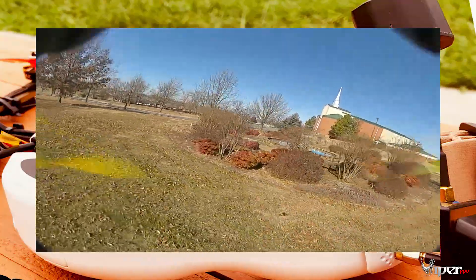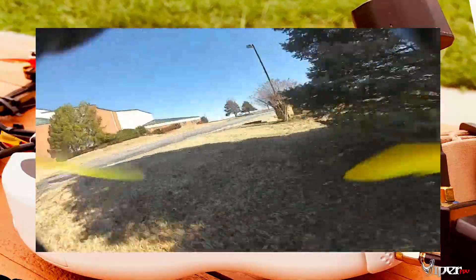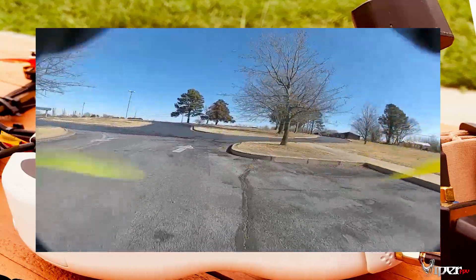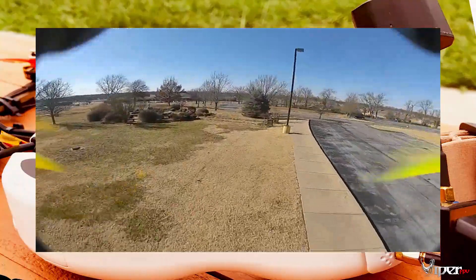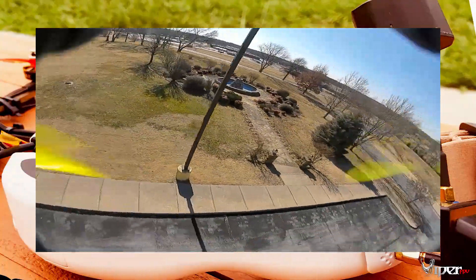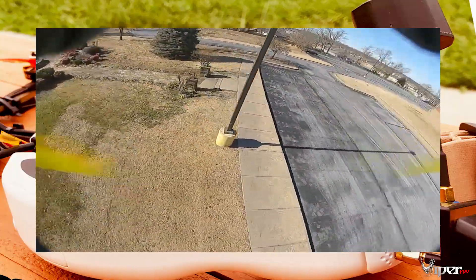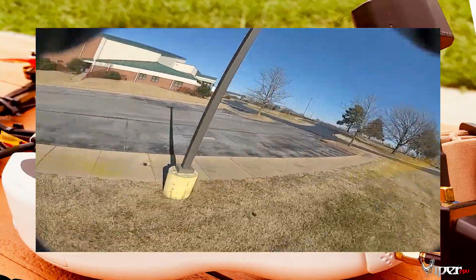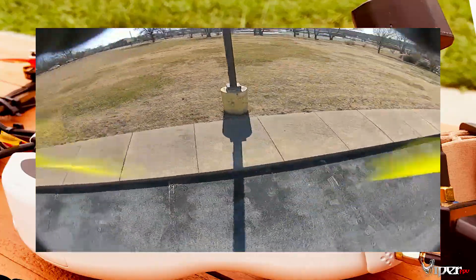These motors perform really, really well and I don't have any complaints with the build quality. They come in 5 to 6S at 1950 KV and a 4S 2400 KV variant, with different color options. The shaft diameter is 5 millimeters and these motors weigh 32 grams. To give my final thoughts: they are not the most efficient motors, but they do have quite a bit of power and are a lot of fun. Just remember to put a little throttle cut on the top end if running on 6S.